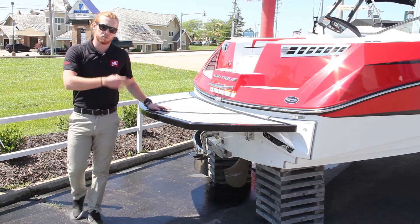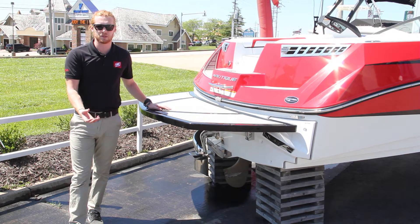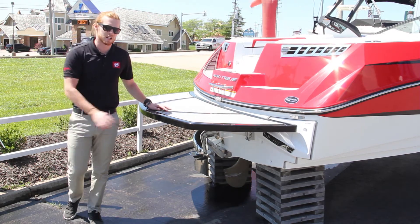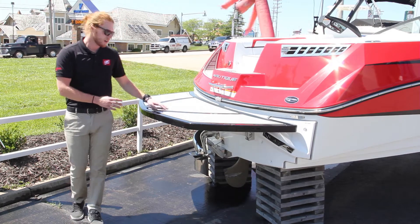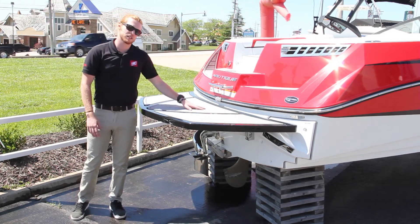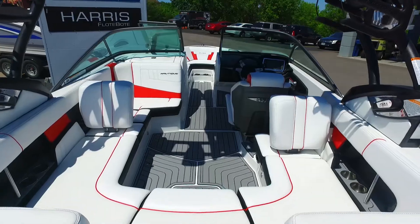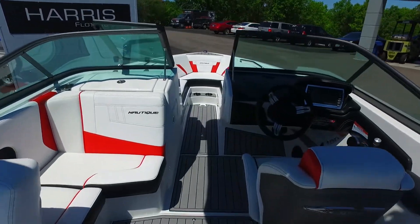The surf pipe puts the exhaust fumes down in the prop stream so they bubble up behind the rider, keeping them breathing fresh air as well as keeping this boat super quiet. The back swim deck is covered in soft slip-resistant sea deck, which continues through the walkthrough onto the interior floor to always give you a comfortable place to stand.